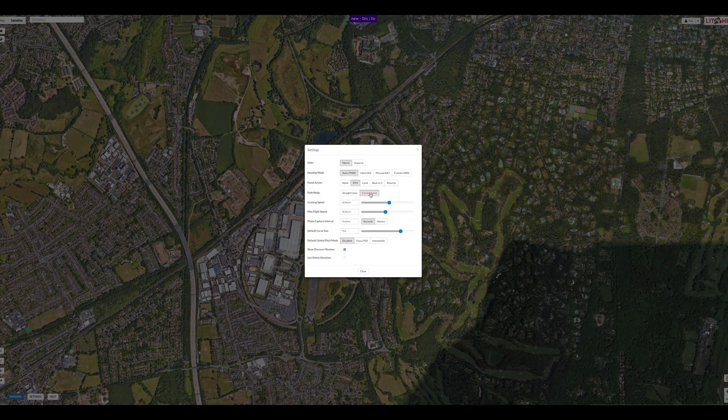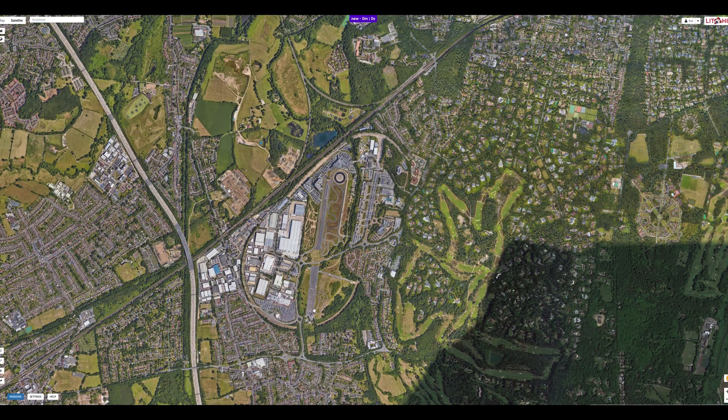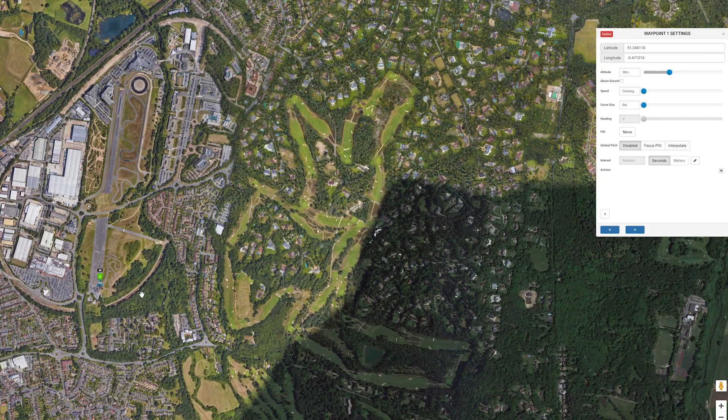Now we can start to plot the waypoints. Near my takeoff point I have dropped waypoint 1 by clicking on the map. You will see a box appear which has the settings for the waypoint. I want to fly this mission at 60m, so I can change it here which will set all future waypoints at 60m. I can leave the other parameters alone as we set these previously.